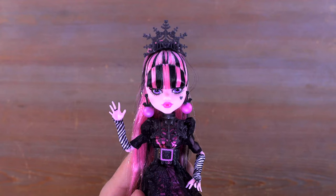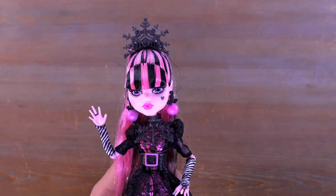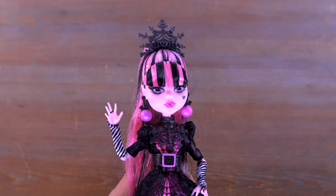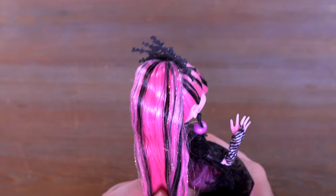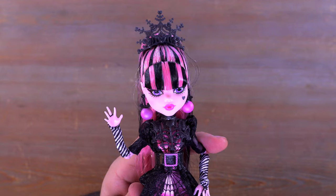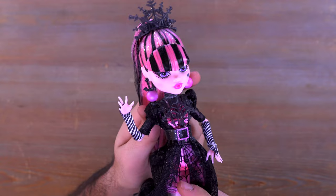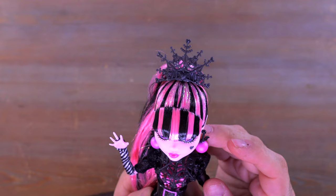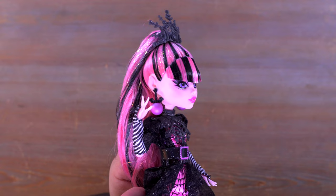Starting out by taking a look at her face — look at how cute she looks! I love that we have a little glittery heart right there on her face with a little bit of shimmer to it. I love the lip color and the beautiful eyes. She does have a little bit of tinsel in her hair that runs throughout. She also has these beautiful earrings on each side — little bats with little pearly balls at the bottom of them. I think she looks absolutely amazing as far as the face goes.